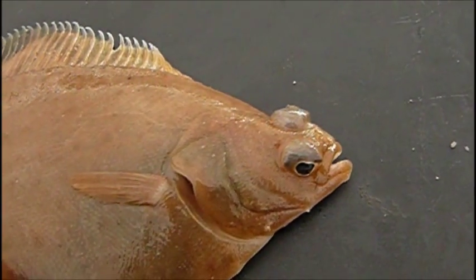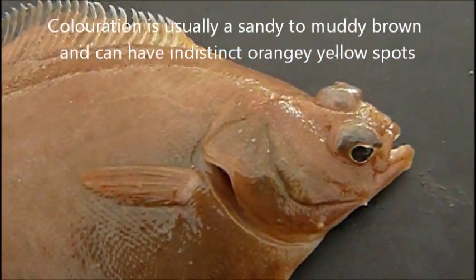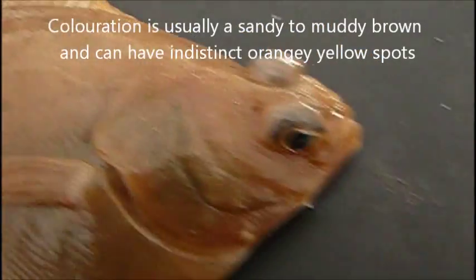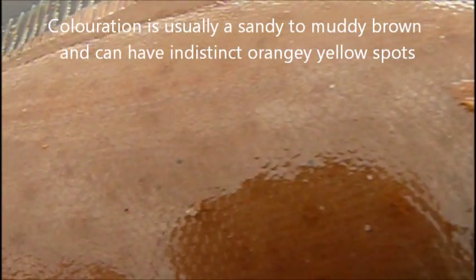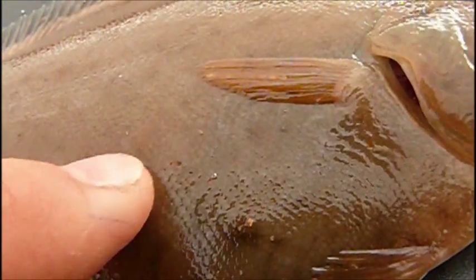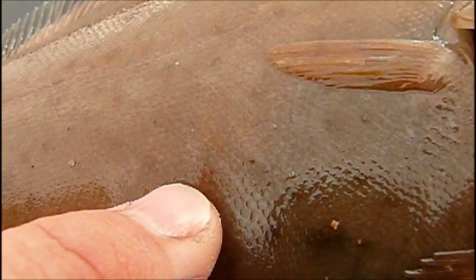Now, the body of the fish is usually a light brown colour. And there are sometimes very pale orangey-yellow spots. I don't know if you can actually pick them up here, but there are some on the body. There's one right there on the end of my finger.